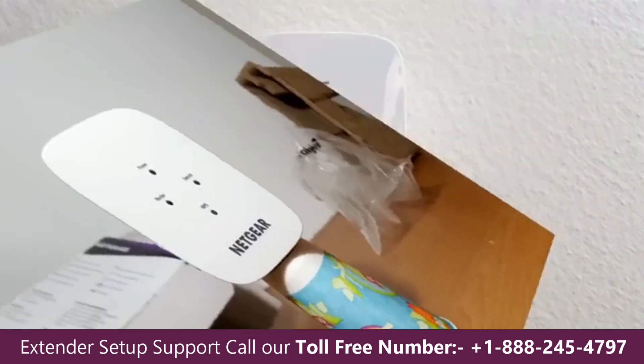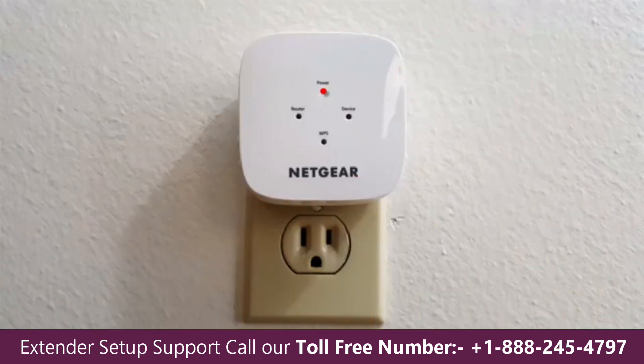Let's go ahead and plug this into an AC wall outlet. When you first do that, the power light is an amber or reddish color, and then after about a minute it does turn green.